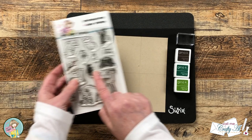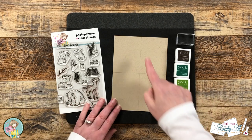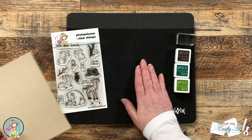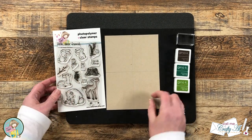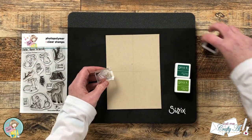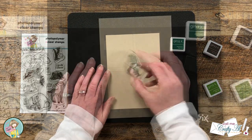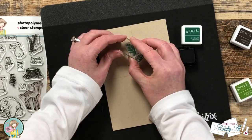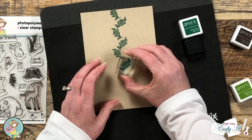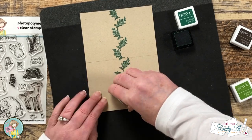Now we're gonna do some stamping along those lines. I'll be using the two branches from the stamp set along with a couple shades of green ink and a brown. Because these are clear stamps I did put a cushion underneath and I'll be using a stamp block. I put on the first branch — the more leafy one — and using the dark ink I'm going to stamp along that line, kind of twisting it back and forth and going to the left and to the right of the line. You do want to make sure it overlaps just a little bit from each half.